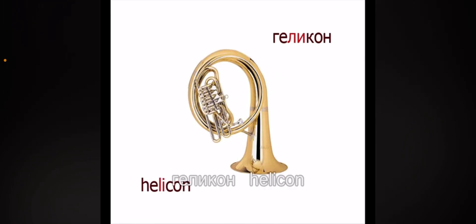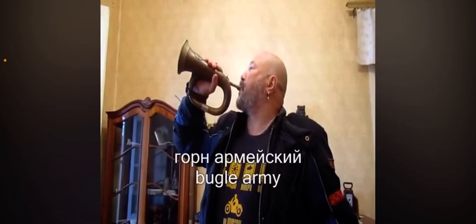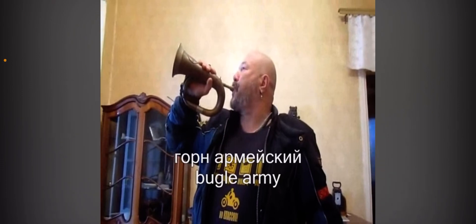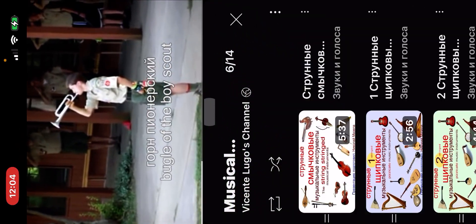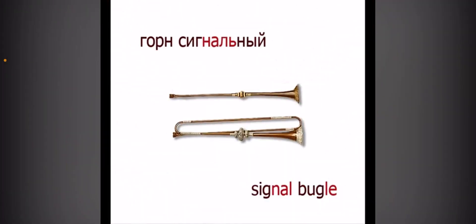Helicon, which is kind of like crusader marching, a bit like a sousaphone but a little smaller. Bugle — why is it called bugle army? It should just be called bugle. Bugle, the boy scout. Signal bugle.